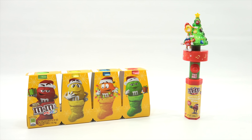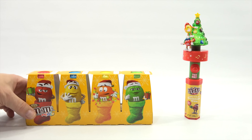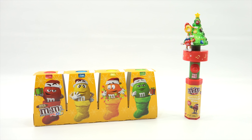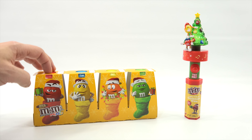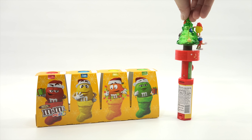You are now watching a Lucky Penny Shop product feature. Hey, it's Lucky Penny Shop, ready to check out some M&M's products for a 2016 Christmas series.